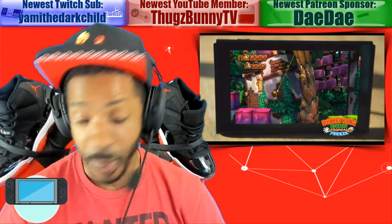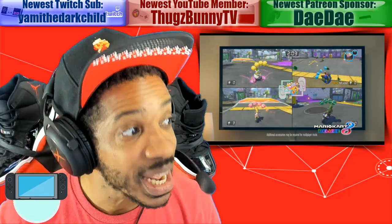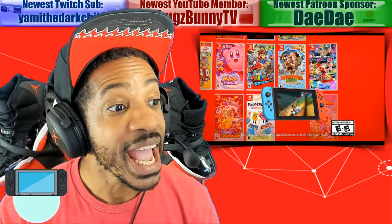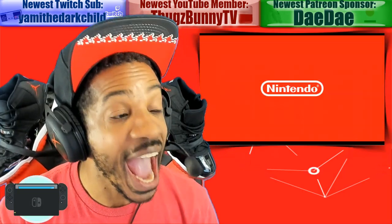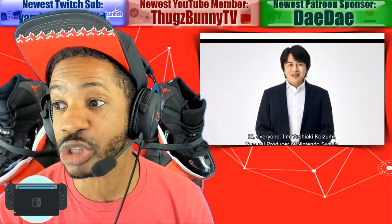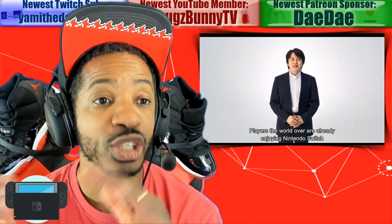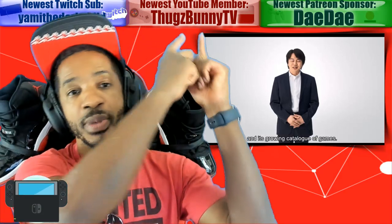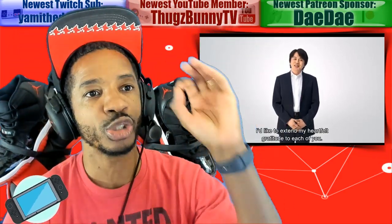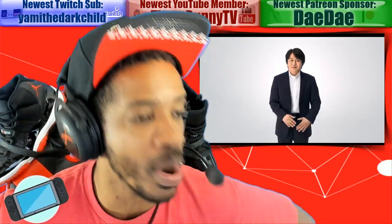There is a Switch Lite coming out in September, and your boy will be giving away a Nintendo Switch Lite to a lucky sponsor. Shout out to Scoobs, one of the sponsors donating towards this giveaway. If you want to join a great Nintendo Switch gaming community, you can join on Twitch sub, YouTube member, or Patreon — join the OGC — and we're having a Nintendo Switch Lite giveaway in September.